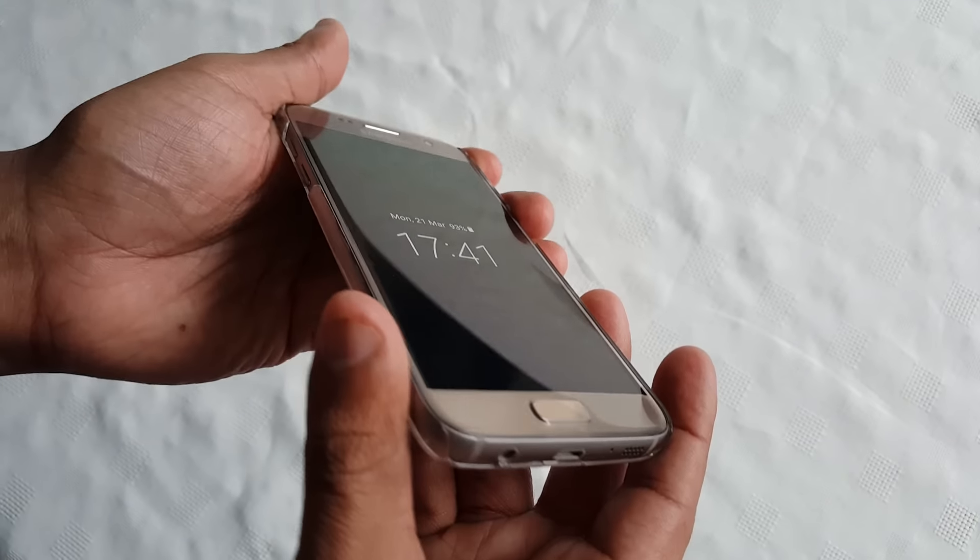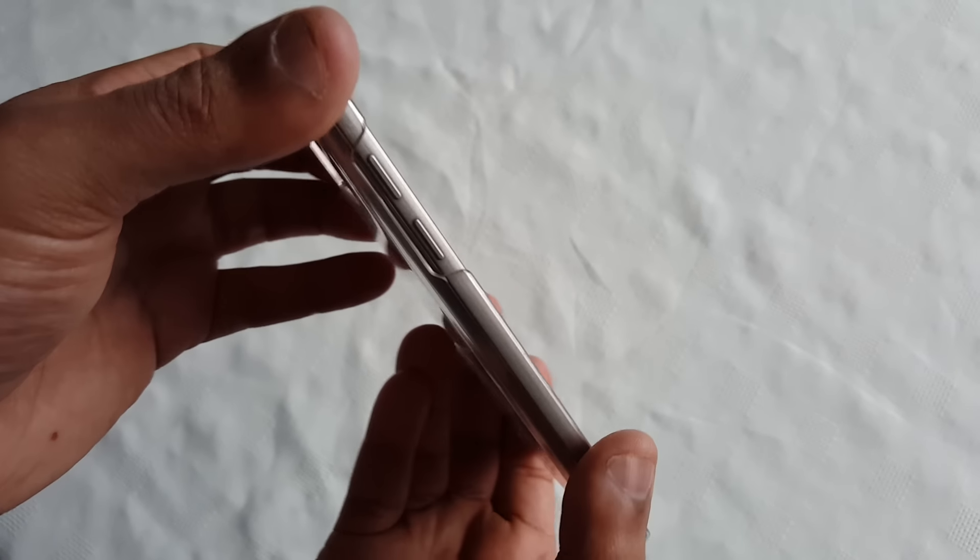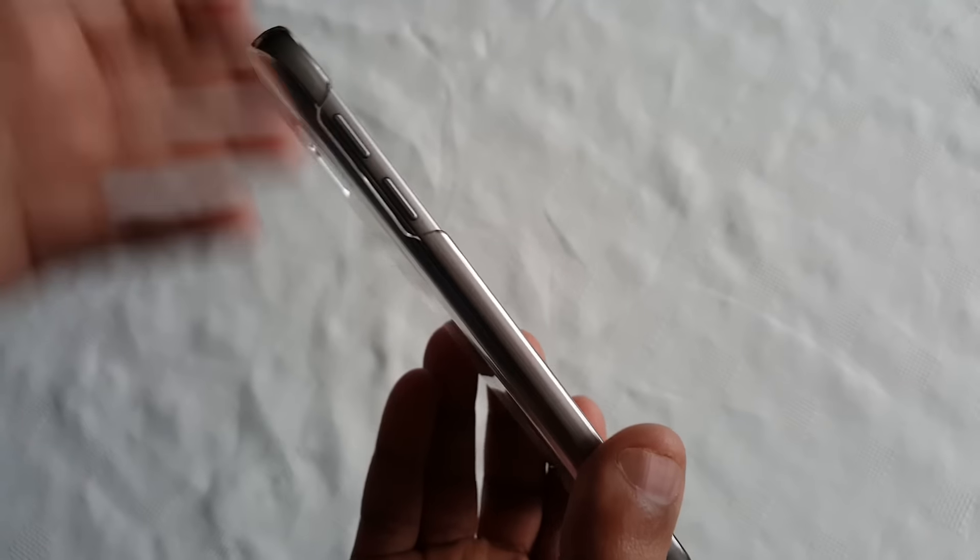We've also got a nice big cutout for the heart rate sensor and the camera and flash. So yeah, this is a really nice case, but it's not going to offer a whole lot of protection.